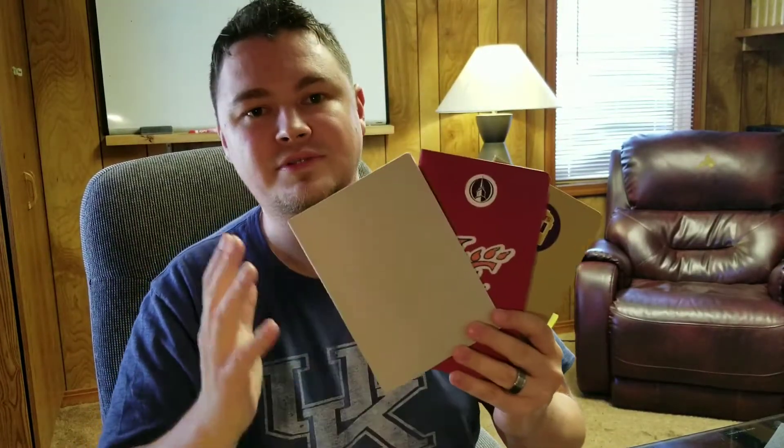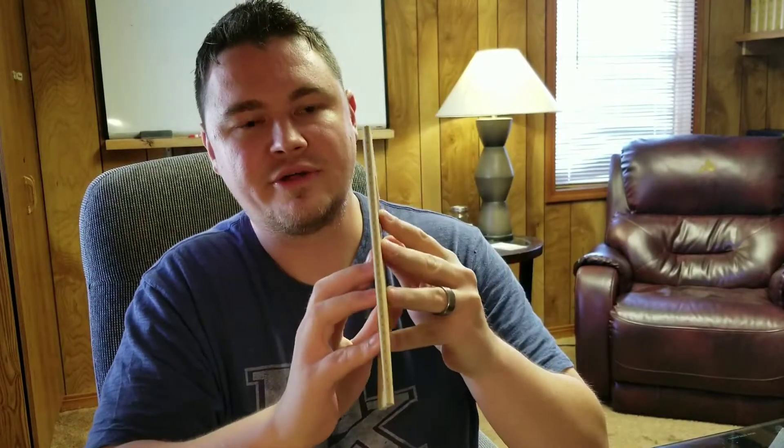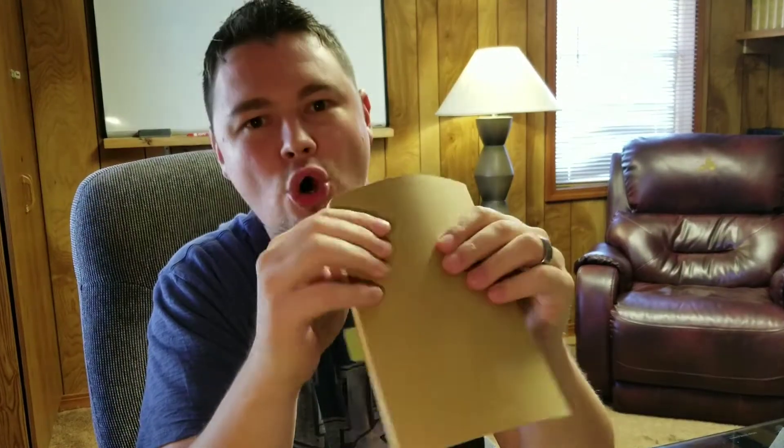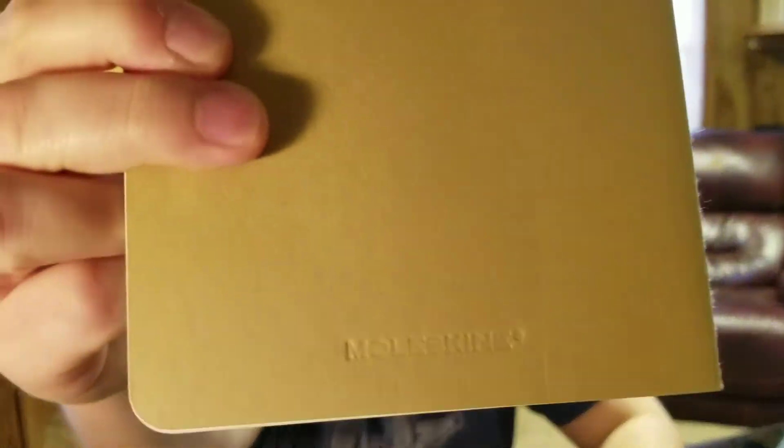These notebooks here are probably the ones I use the most. These are my favorites right now. I have two favorites — this one and the next one I'll show you. The first one: notice how thin this is. It's stitched on the edge. It's a Moleskine — you can't see it that well, but it says Moleskine on it. I just put random stickers on there.